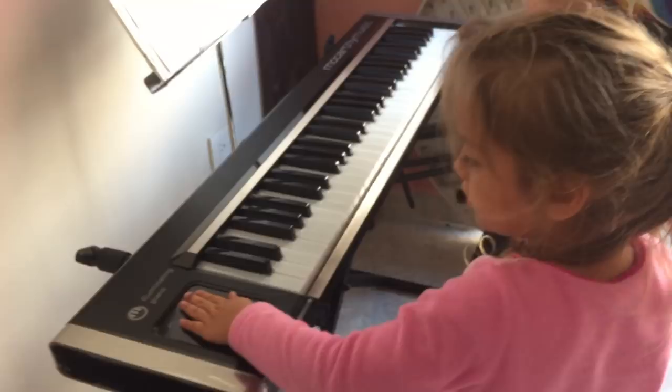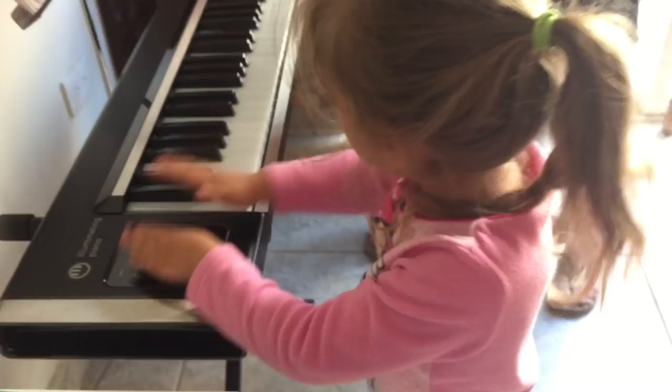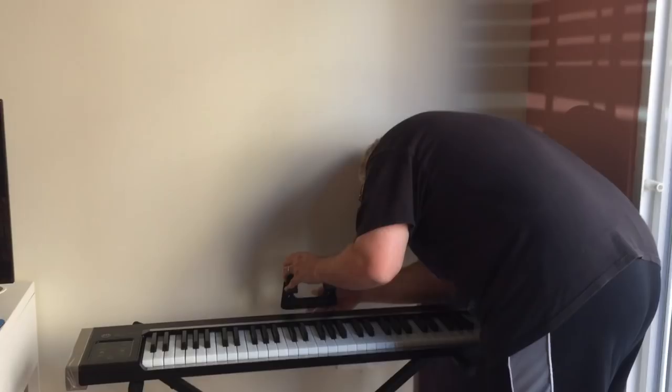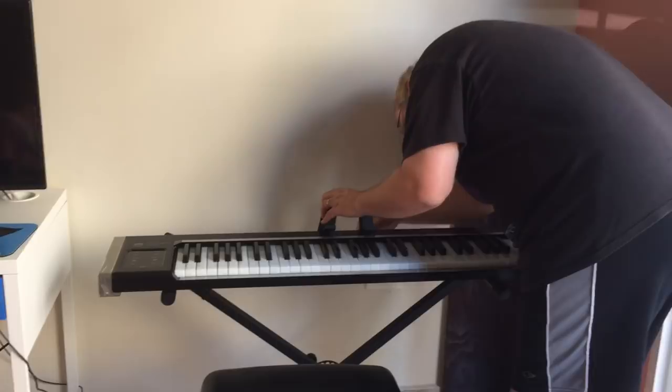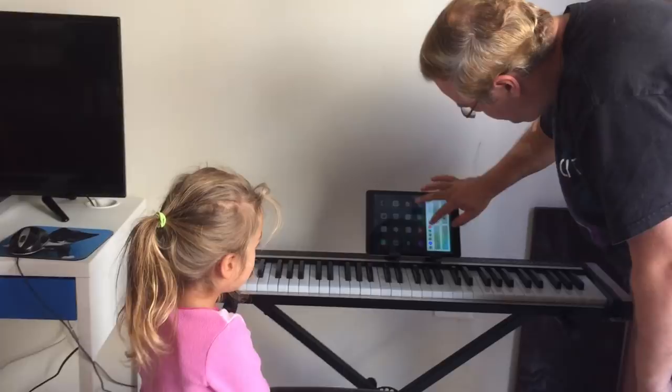Alright, let's hook up this iPad. Whoa! I want to open it. Yay! Now you put it on the iPad thing here. Where? Oh, that's cool. Come on. Oh, that was neat. And what is that for? That's for the iPad. I have a tablet right now. Alright, we're almost ready to go. We just have to plug this in.